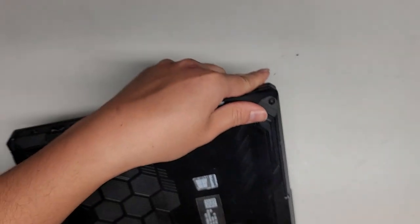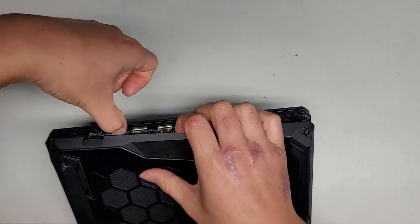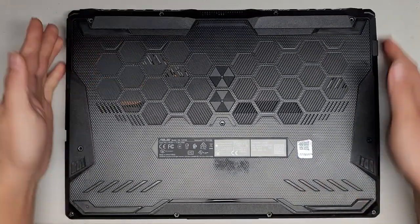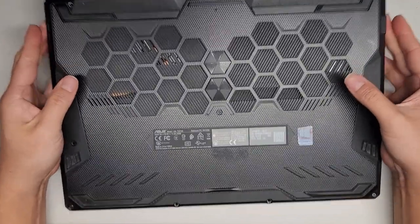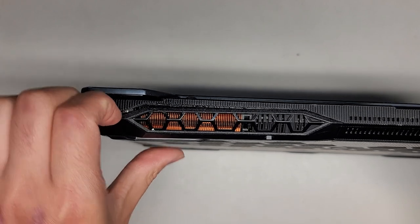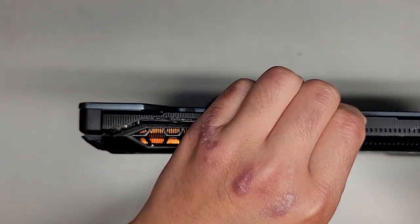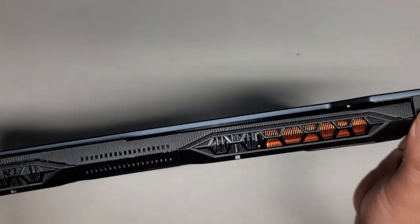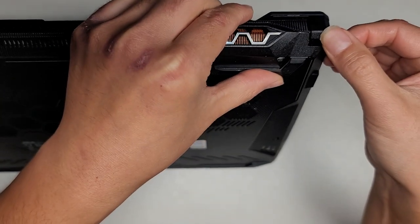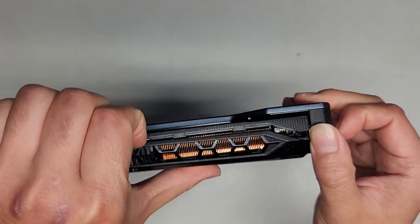We're going to turn this around and do the same thing with the other side — you can just use a plastic tool sliding through here as you pull the cover up. Now we've got the sides and the front up, and it wobbles pretty easily. Now we've got to get the back side out, so we're just going to run a fingernail or a tool around the back. I'm pushing on this part of the hinge so I can pull the thing apart, and it pops out pretty easily.